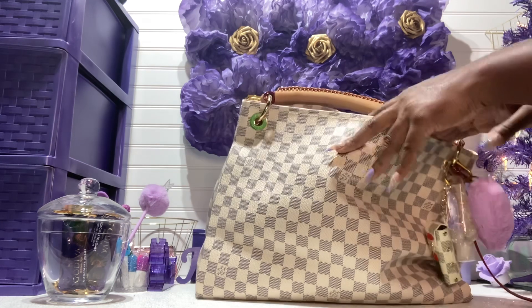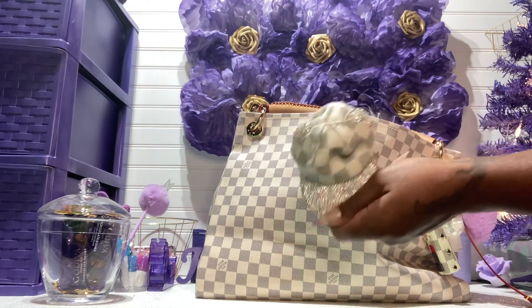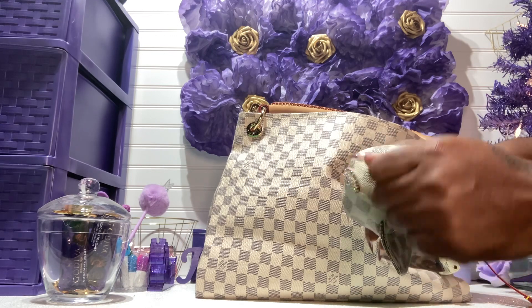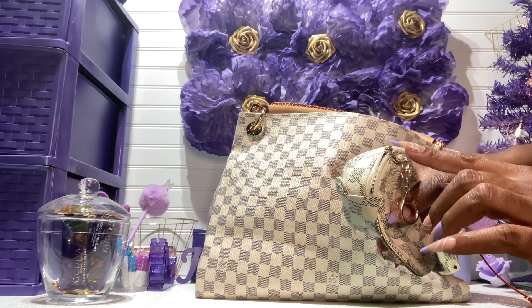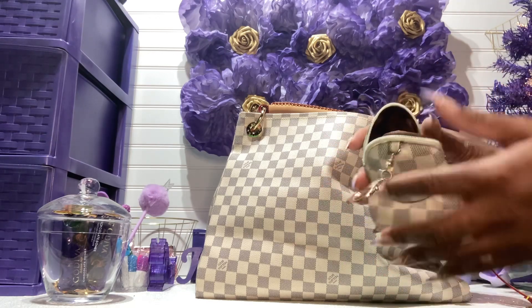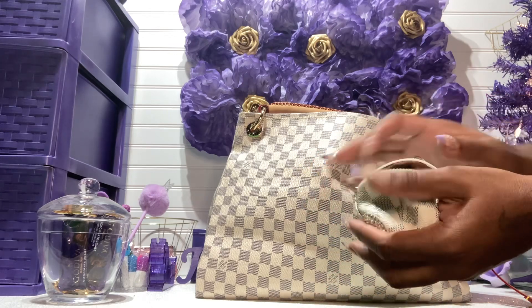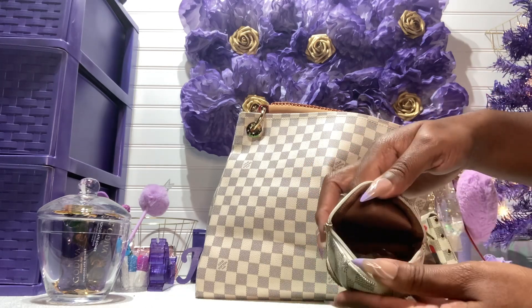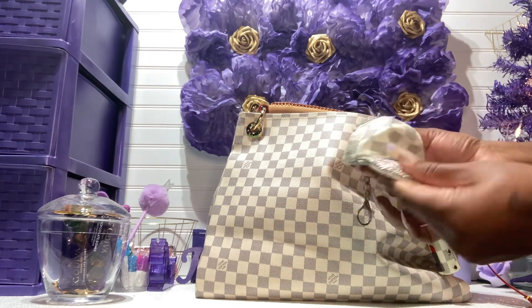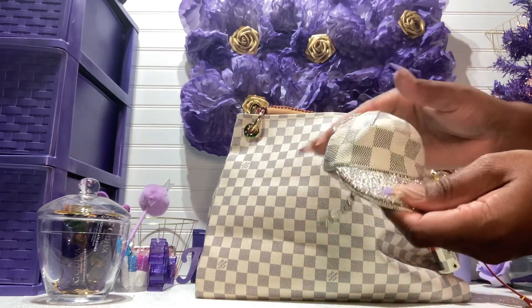I have my coin purse here — I've had it for about five years and it's still holding up. I lost the zipper pull but you can put a charm there to pull it; I just never did. It opens up great and I just have a lot of change inside. It just zips up nicely — this is too cute, I will never get rid of it. I wish I could find another one, maybe in the Damier print — that would be so cute.